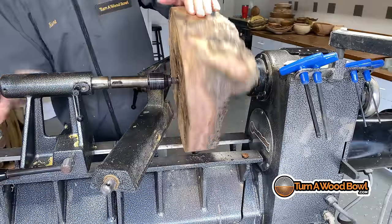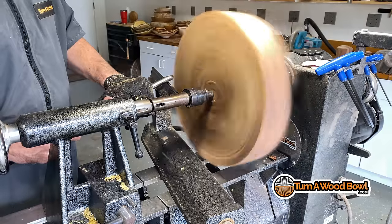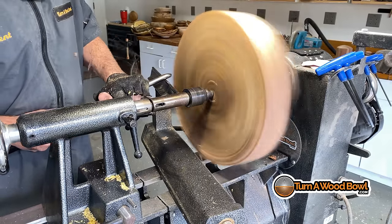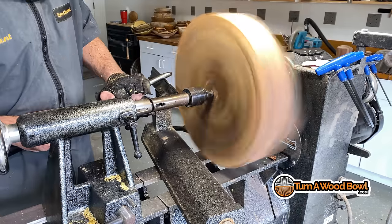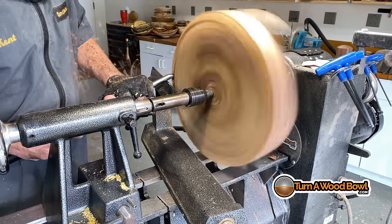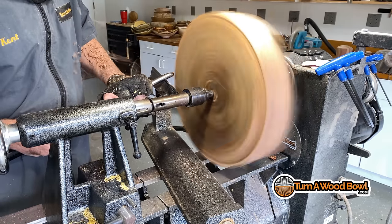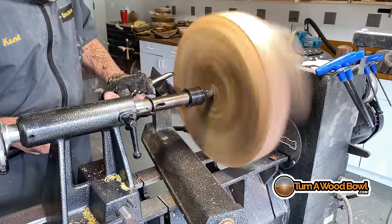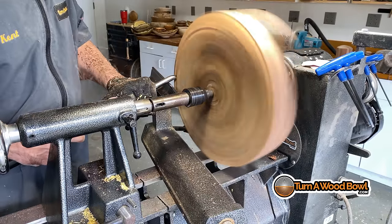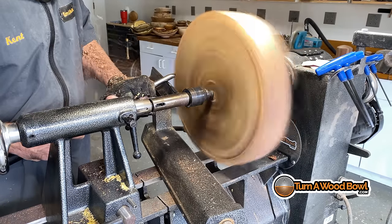I'm using a spur chuck and my tail stock to line up the blank on the lathe. This gives me an opportunity to balance out the top of the bowl itself. The tool I'm using right now is a 5/8 inch swept back bowl gouge. I like the swept back bowl gouge because it can basically perform four different types of cuts.